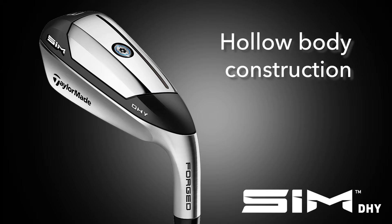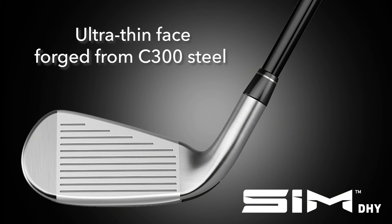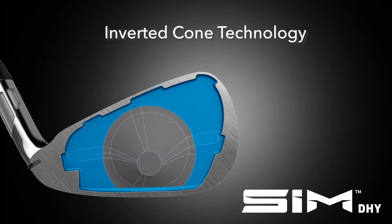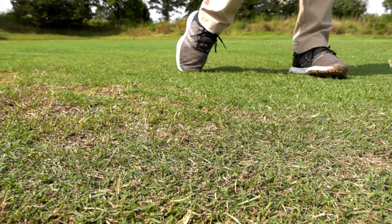The hollow body construction on the new SIM DHY is what allows the engineers at TaylorMade to manipulate center of gravity for certain ball flight conditions. There are really four factors that go into the performance output of this club when it comes to ball speed and distance. The first is the ultra-thin face, forged from C300 steel — a strain of steel with a high strength-to-weight ratio, allowing them to use less weight in the face so it can be super thin, flexible, but strong. On top of that, they have their inverted cone technology, a variable thickness design within the thin face. In the center where you need durability, the inverted cone is a little thicker, but on the perimeter it's ultra thin, allowing the face to flex and contributing to ball speed and distance.